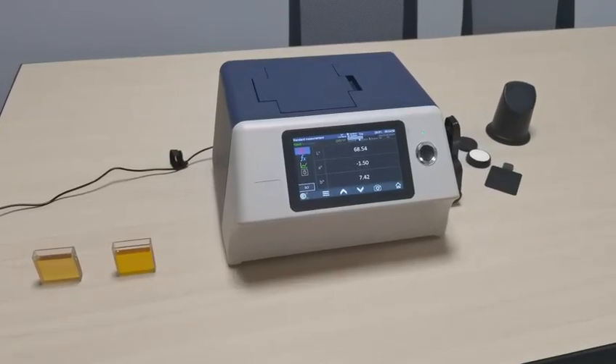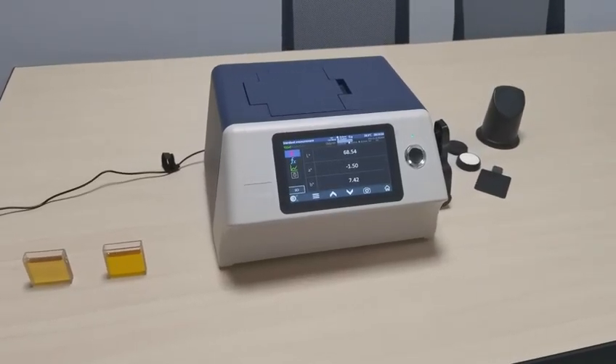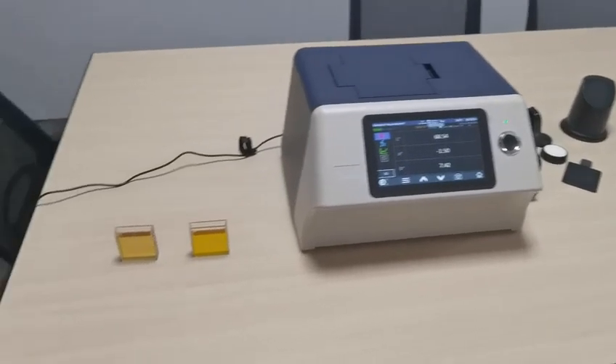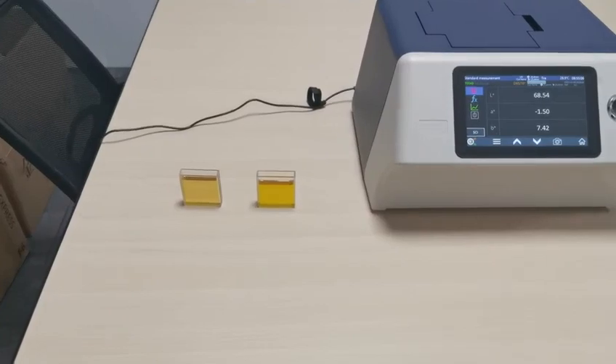This is our benchtop spectrophotometer. In this video, we will show you how to use it to test the color difference of liquid.